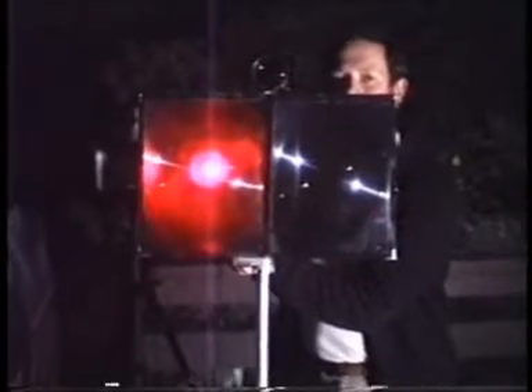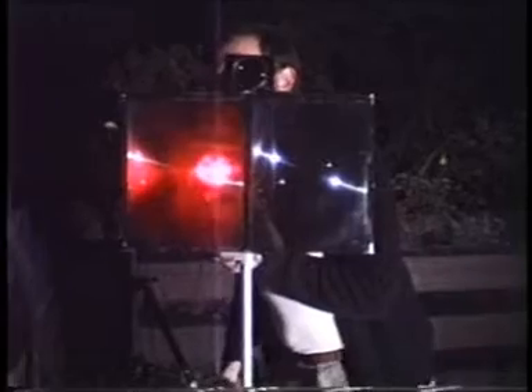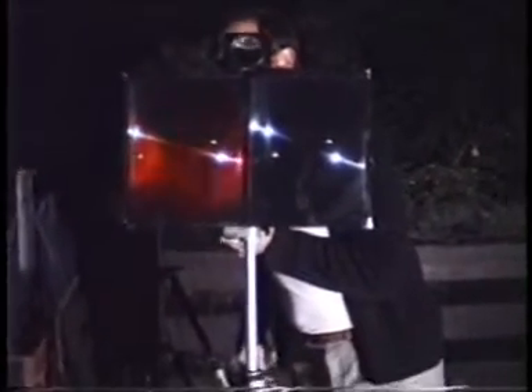I wonder if we'll see the lead there. I think we can. There's something shining. One, two, three, four, five. That should have an interesting effect on the strobing, actually, if my voice strobes with a scanning pattern.